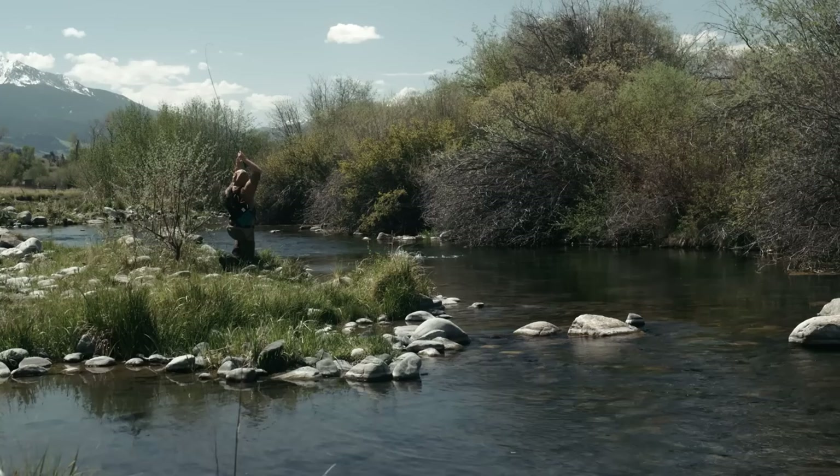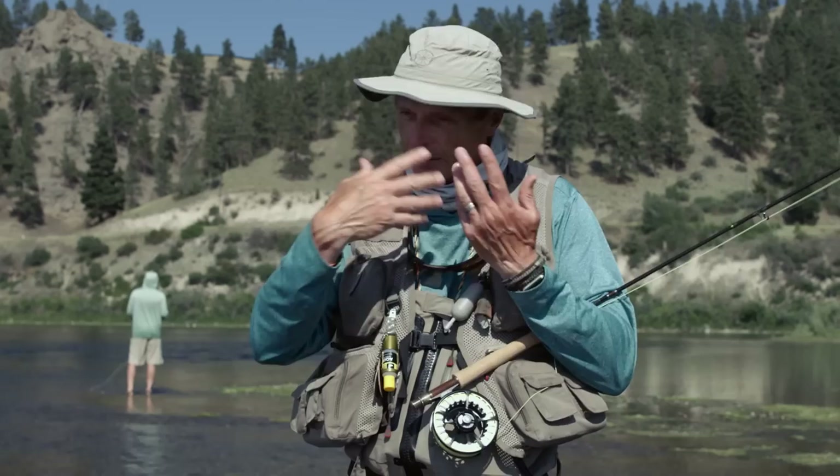When it all comes together and you hook and land a beautiful fish, treat it well and put it back. Then retreat your fly so it floats again — fish slime makes the fly sink, so wash the fly in the water to get the slime off, retreat it with floatant, do a couple of false casts to dry the feathers off, and then start the whole process over again: get into position, make the cast, expect the eat, catch another fish. That's dry fly fishing.